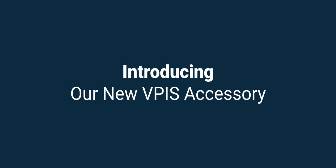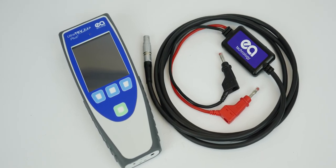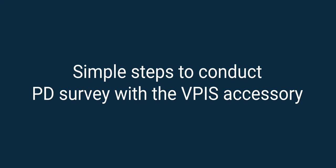Introducing the new VPIS accessory, designed specifically for switchgear with voltage presence indication. Follow these simple steps to conduct a PD survey using our VPIS accessory.